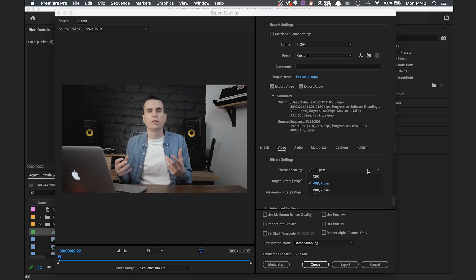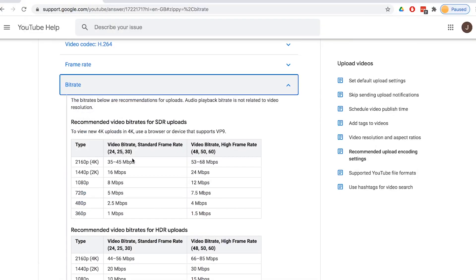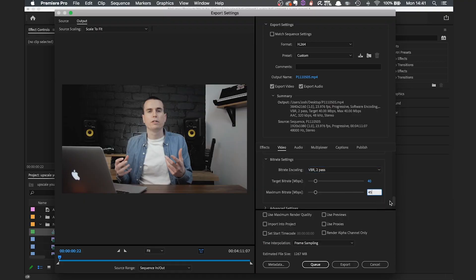Next, go down to the bit rate settings. You want to set this from one pass to two pass — this is where you'll set your bit rate. Some people recommend setting it up to the full 100, however I've found it's not really worth it as it can take an absolute age to render even a five-minute video and you won't really notice the difference in the final uploaded version. YouTube recommends between 35 and 45 megabytes per second for a 24 frames per second video. As I typically shoot in 24fps, I'm going to set mine to 40 with a maximum of 45. This still takes much longer to render than typical HD footage, but it's much quicker than setting the values to 100, and since you're already just upscaling 1080p footage I don't think it makes any difference.